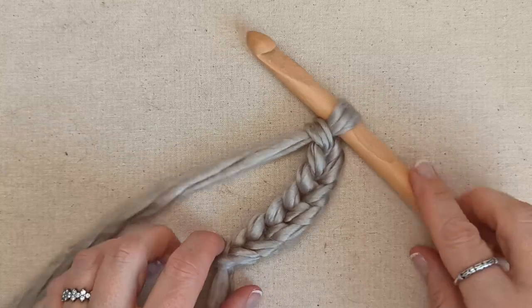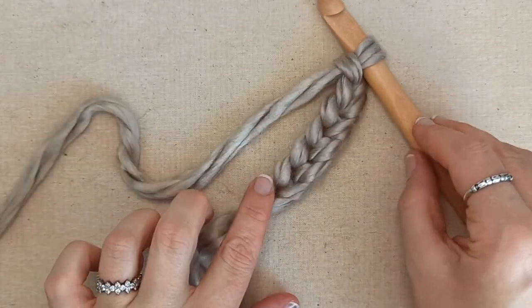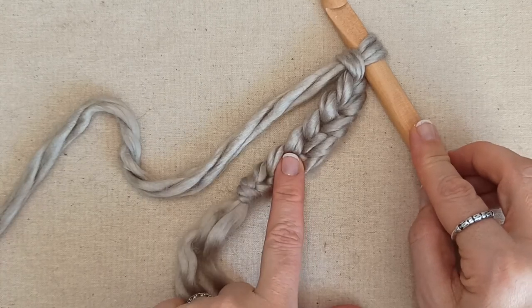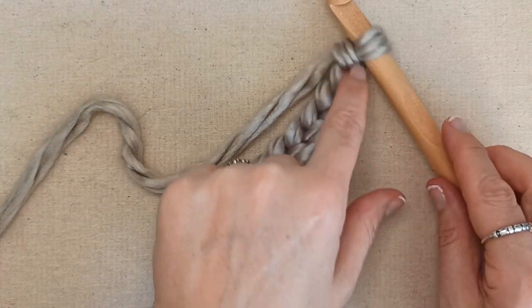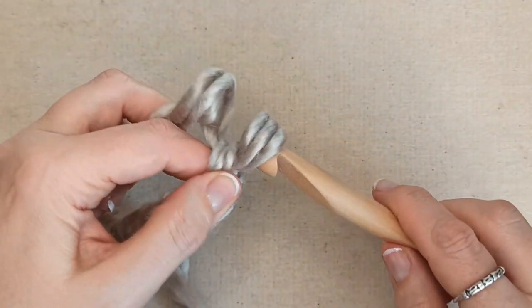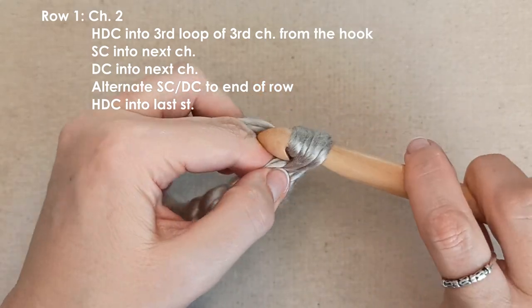You will have your length of chain for the dimensions you are making. Count the chains and make sure you have an odd number - I have my 7: 1, 2, 3, 4, 5, 6, 7. Make sure that you chain an odd number - chain to your length and then either subtract one or add one to get there. Then chain 2 as your turning chain: 1 and 2.